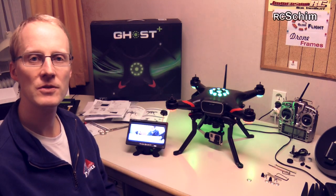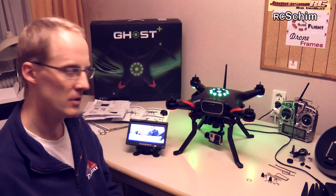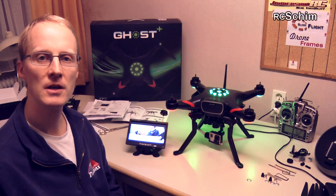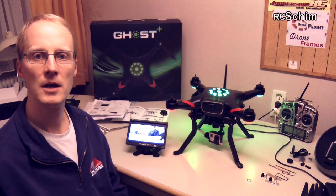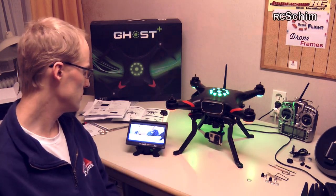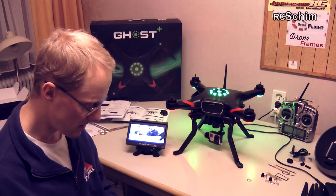The same evening I just wanted to do a short unboxing, but I ended up installing the gimbal and the video transmitter and playing around with it. It really was an easy thing to get running.